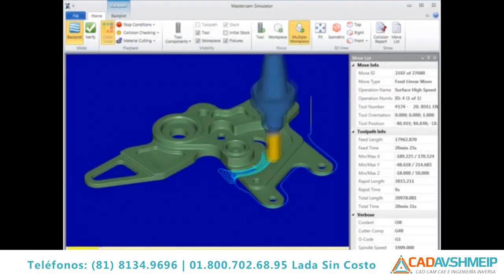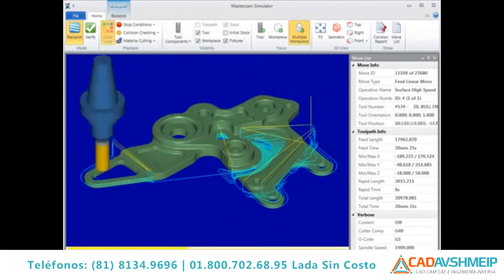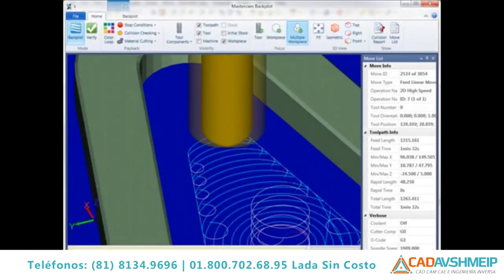In addition to speed improvements, Dynamic Mill has been improved for Mastercam X7. Dynamic Mill produces smoother, safer motion in general. Zigzag cut order has been enhanced to produce smoother transitions from climb to conventional cuts.